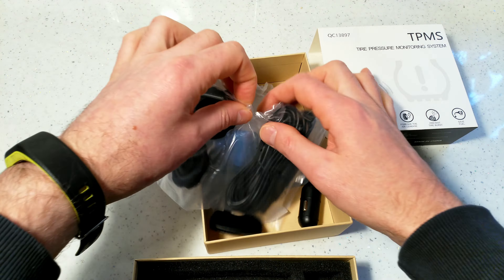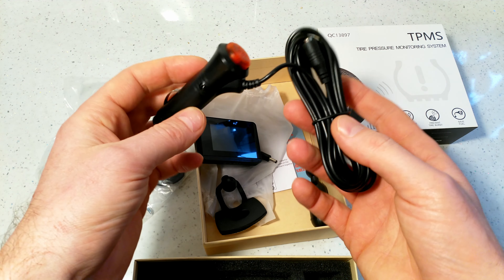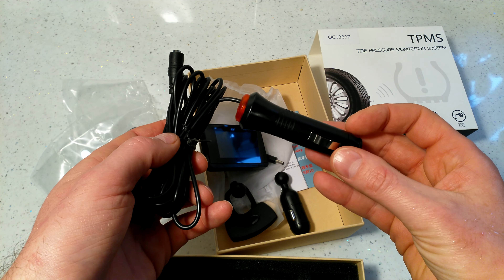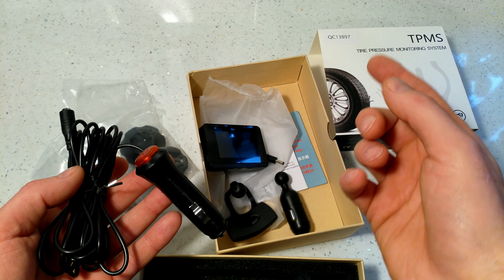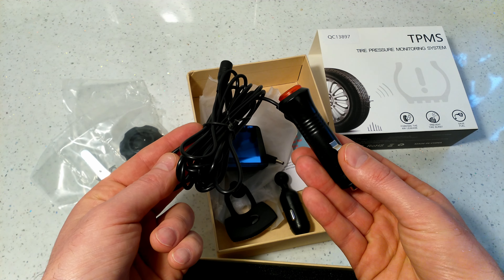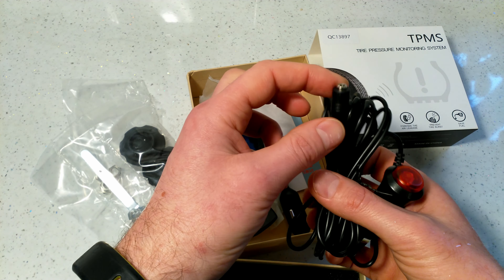The cable is approximately three and a half meters long, which is quite long — you can route it around the car, around the windscreen, to hide it. I prefer a cable-powered unit over solar panel versions, because if you keep the car under a sunshade the solar version might not work.